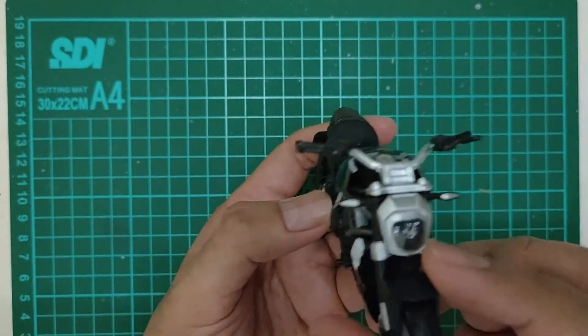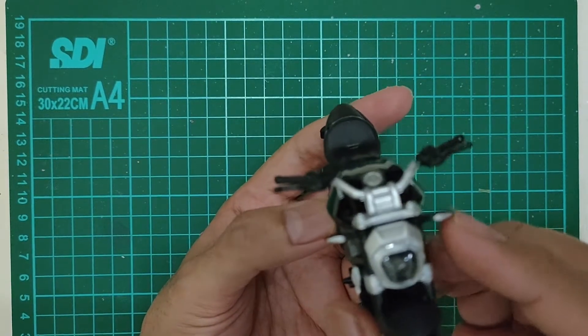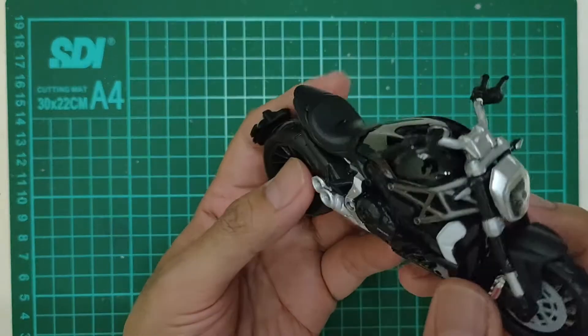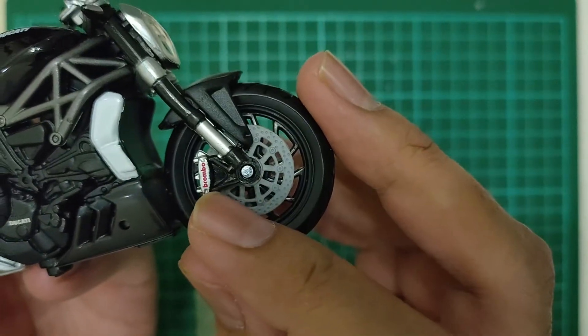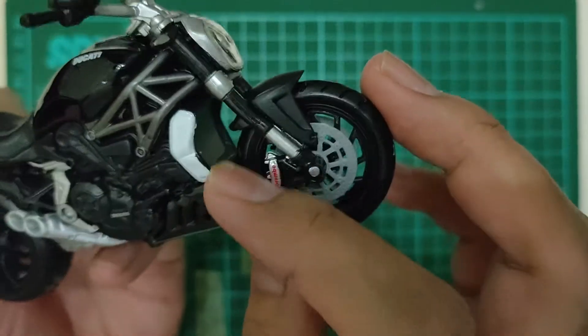Dari depan ya. Depan tuh kacanya mika. Ini lampu sennya dicat silver. Ini ada remnya, Brembo. Ini radiatornya nih di dalamnya.